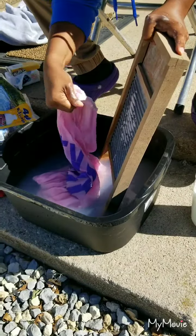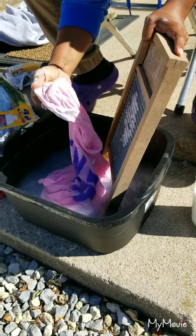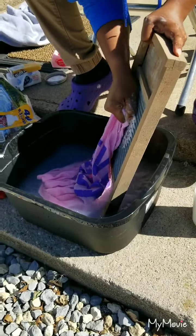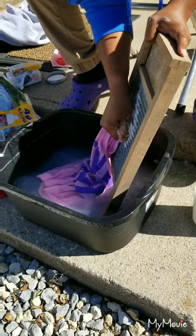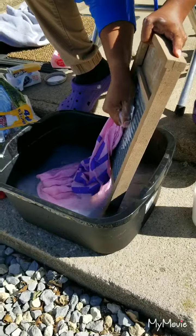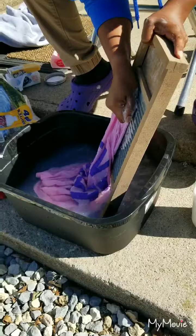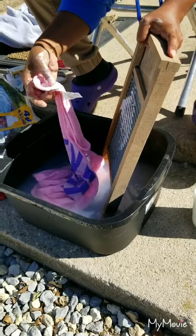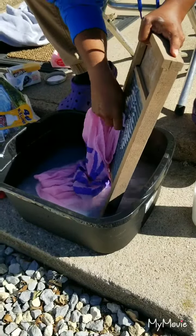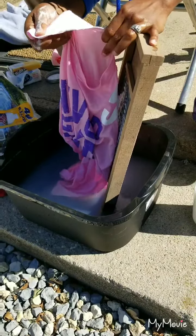When I was younger we were poor but we didn't have a washboard. My mom would fill up the bathtub and put all the clothes in there. At the time I thought it was fun, so I'd just stomp on the clothes - I was like the agitator, stomping on the clothes. My mom would wring them out, and if we had a little extra money we could take them to get dried, but not always, so we'd hang them up where we could.